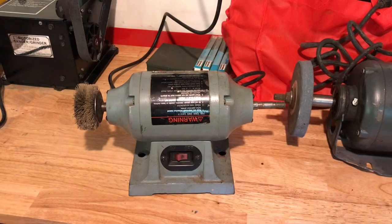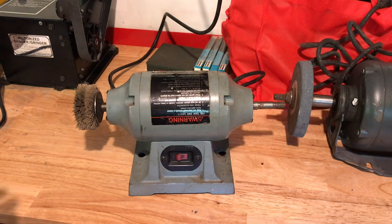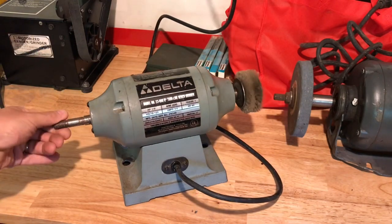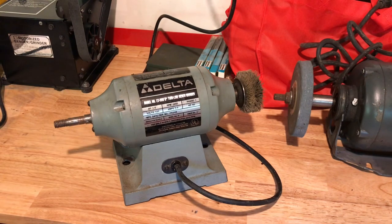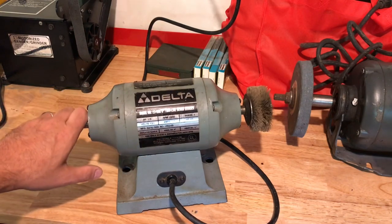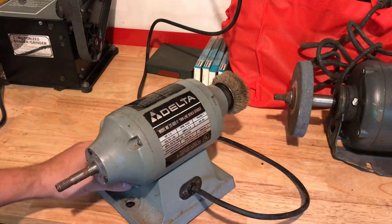Let's get these next two items out of the way. This is the Delta bench grinder — it was part of the $75. This was the first thing I noticed that I wanted. The guy said he really wanted $20 for it. It's missing the flange and the nut, it's definitely got some age to it. New, I know these go for $60-$80. It was made in Taiwan — now they're made in China. It's well made; I plugged it in, it worked while I was there.